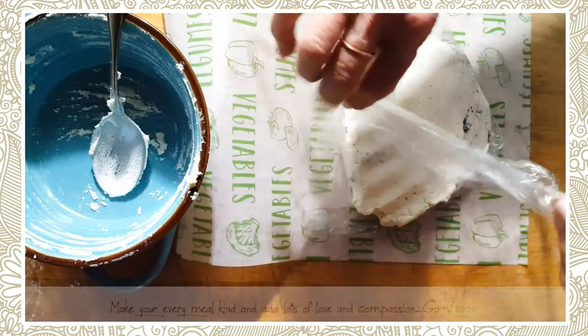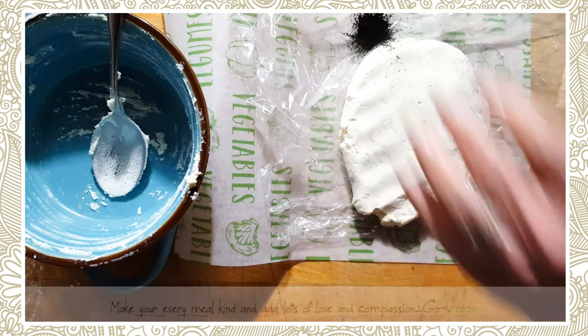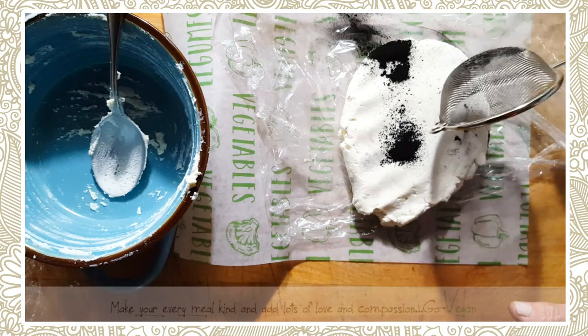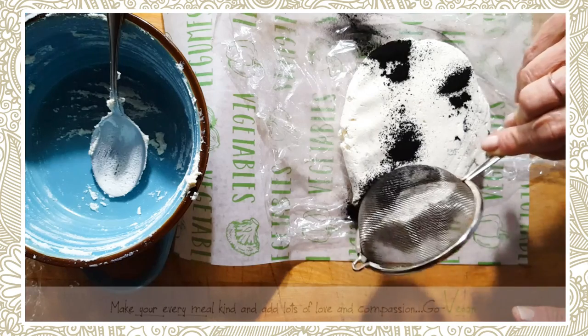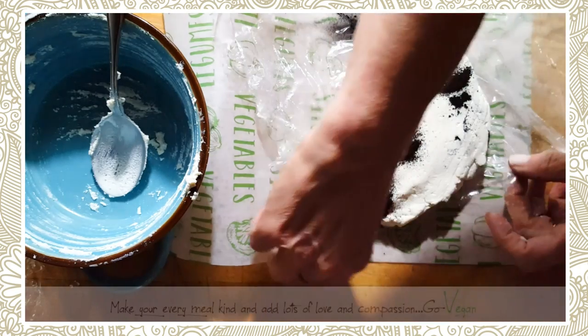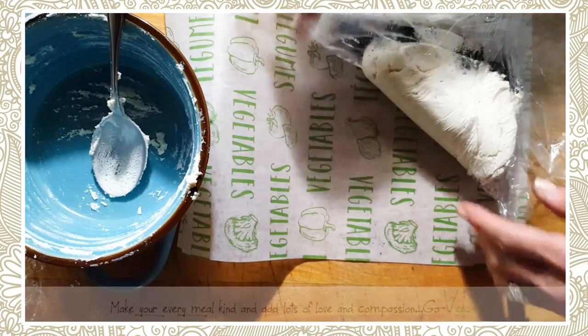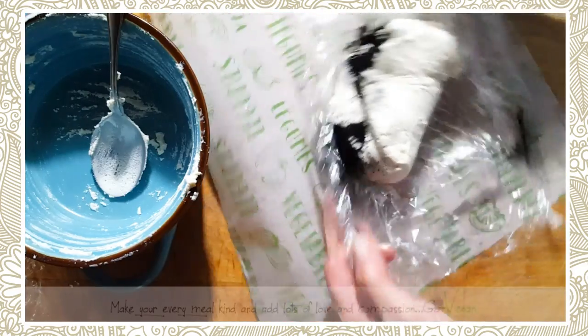We're going to press it down and do the same thing — put some there, and there, and there. And we're just going to fold it one more time. That's going to be how we make this one. When we cut it, it's going to be almost like a marble.